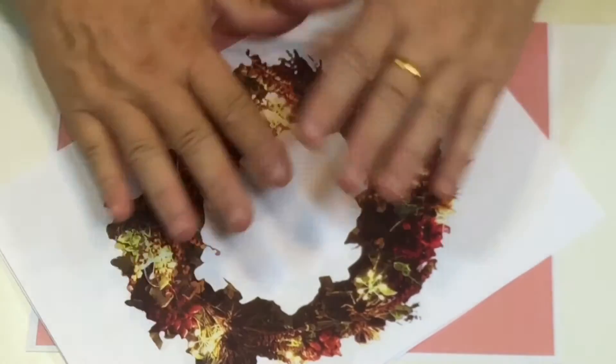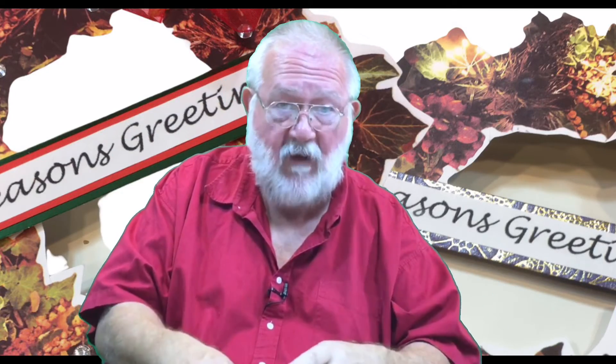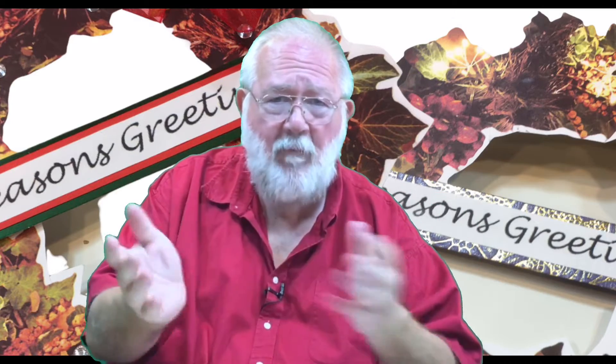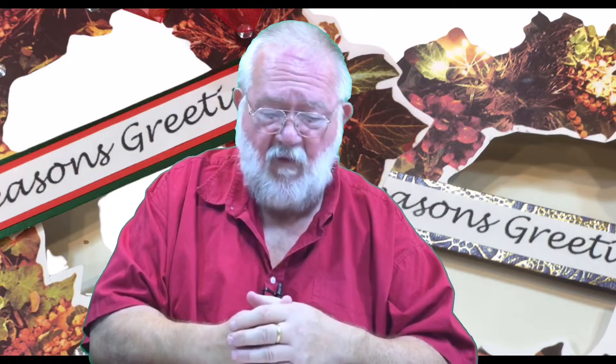Now we're going to make a wreath. There are various ways you can make this and this is just one of them. In the set, the wreaths come with lights and without lights — this one is with lights — and you can choose what you want to do. Have a look at the different demonstrations to get ideas.